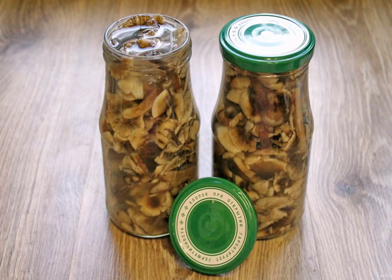Put everything into sterilized jars and close them with boiled lids. Wrap it up until it cools. The brine should be used immediately and not stored. Enjoy cooking!